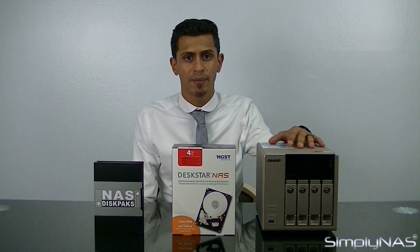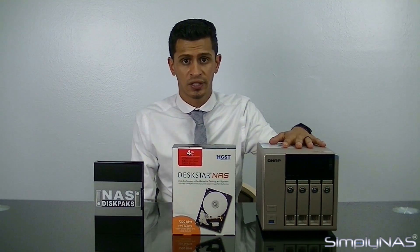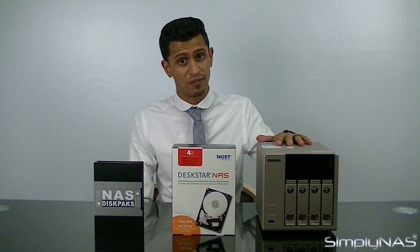Hi, welcome to SimplyNAS Media. Today we're going to introduce you to the QNAP X63 range, also known as the Golden Cloud VNAS. Any NAS that comes with VNAS in its name means that it supports a virtualization station and has the ability to load its own virtual machines via its own KVM.